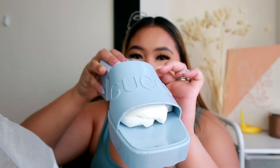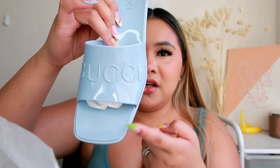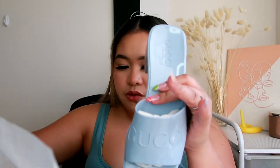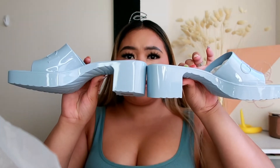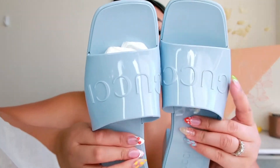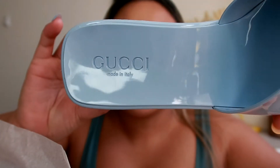Look how cute that is! It's square-toed — I've been into square sandals lately, I just love it. Both sandals side by side look so good. They have the Gucci logo engraved here and also here, and it says 'Gucci Gucci' and 'Made in Italy.' I freaking love this — it's going to be perfect for spring and summertime.